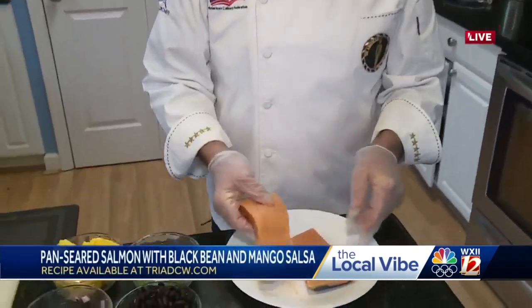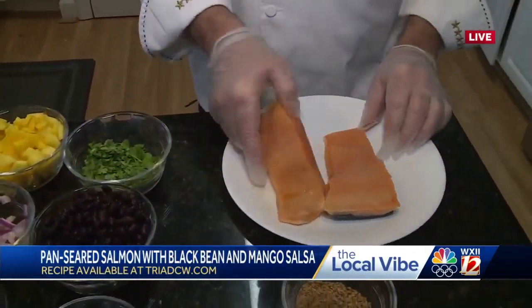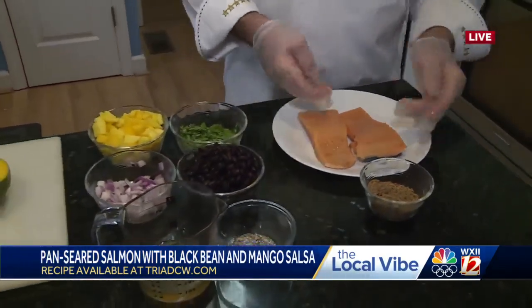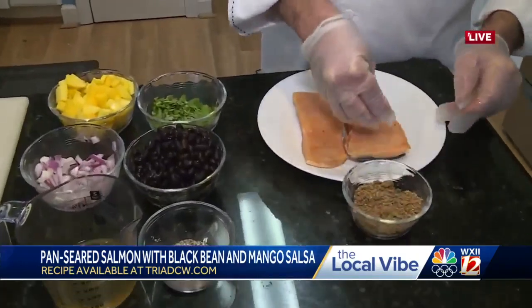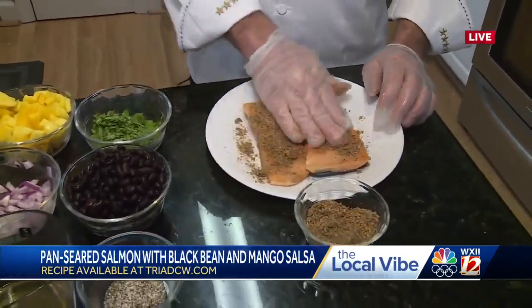Definitely. First of all, you want to get wild caught salmon — it's probably better than the farm raised. Here I got a couple of pieces, skin on, skin off, whatever you like. The recipe calls for just plain salt and pepper, but I like to throw a little blackened mix on there. You can buy that or you can make it.